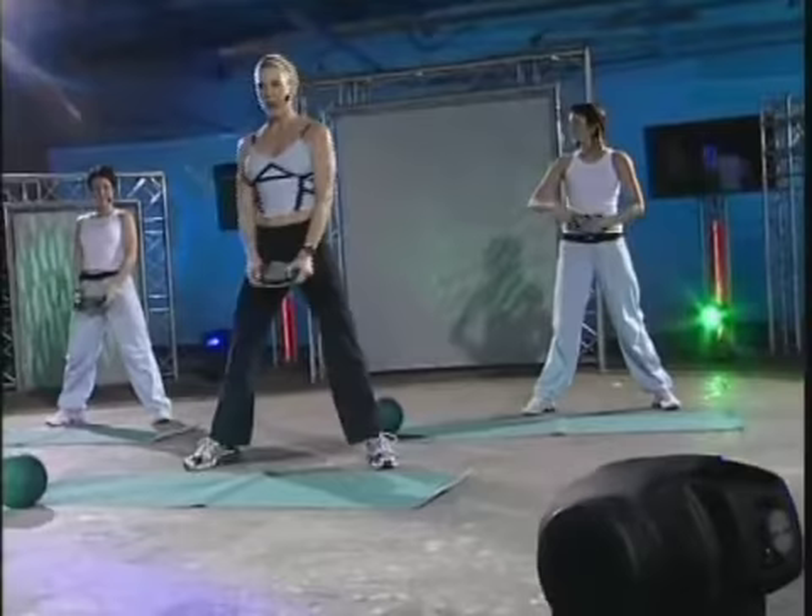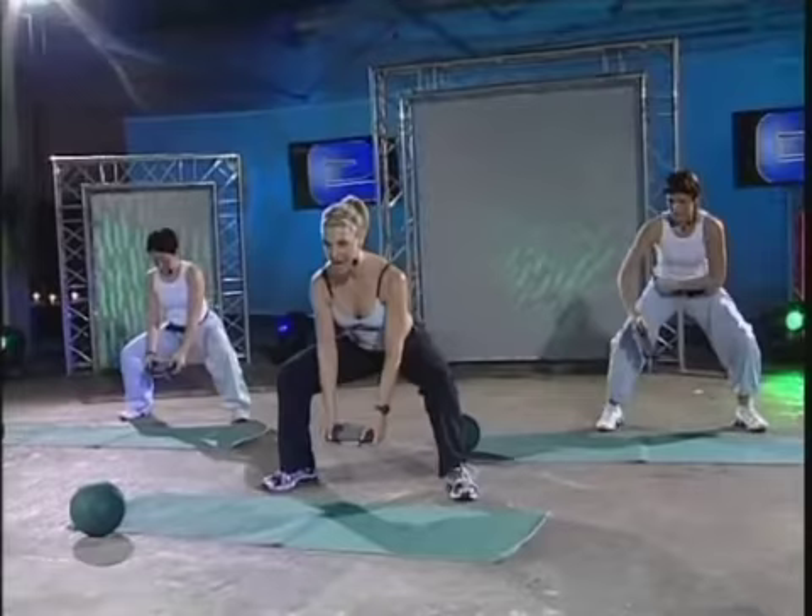Hold the dumbbells at the end. Now realign your posture. Come into a low squat. Sink into it. Let the hands drop straight down. And then you're going to pop the hips and come up.